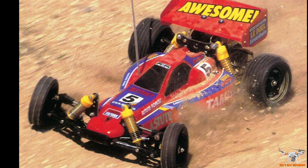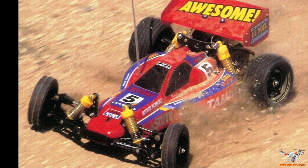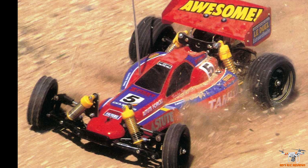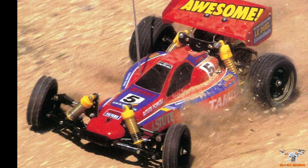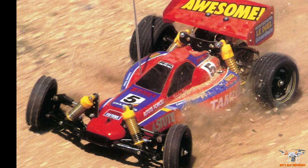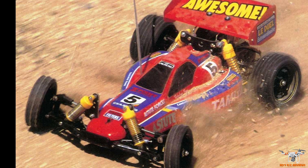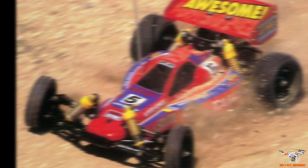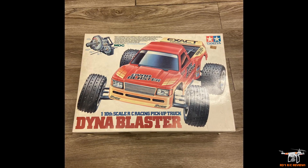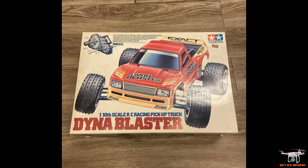My cousin, who got me into RC cars, had moved on from Tamiya and would always rib me about it — and he was right: the Tamiya competitive cars were much more expensive than Team Associated, Losi, and stuff like that at the time. That was my second RC car from Tamiya — the Astute, purchased in 1990 while working a summer job getting ready to start college.